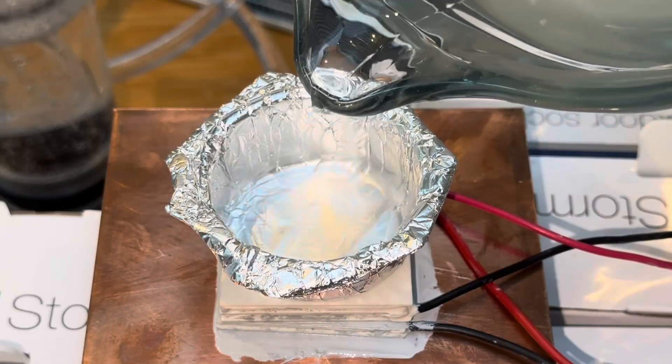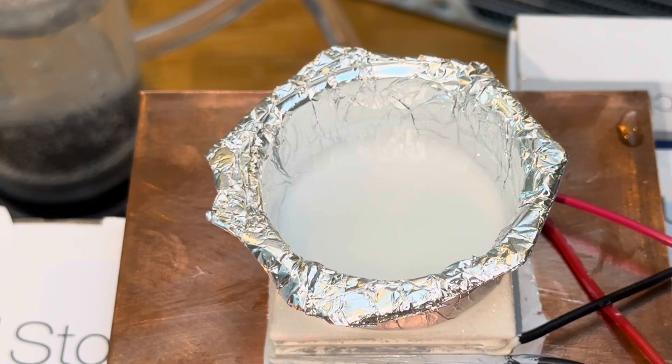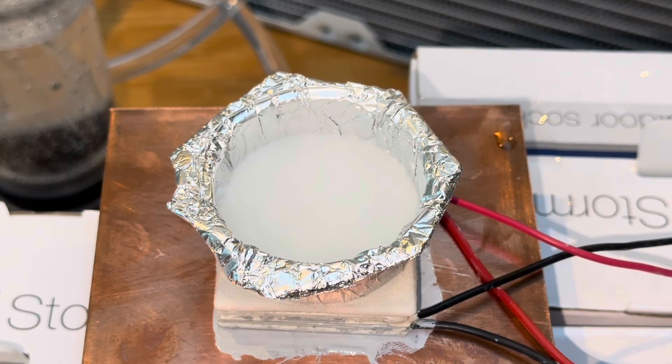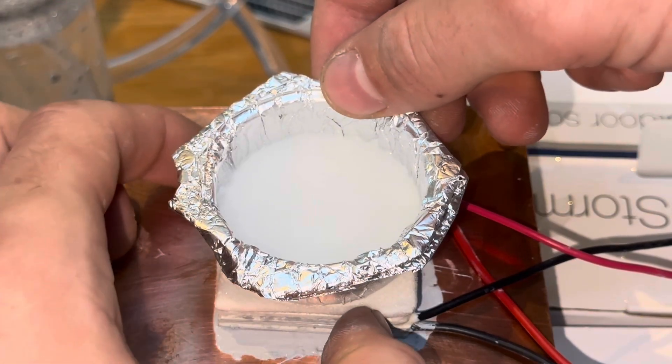Watch how fast I turned this water into a nice hockey puck, I guess. Okay, we are done. I believe that was about 6 minutes for the ice cube. Oh, that's too cold to touch.